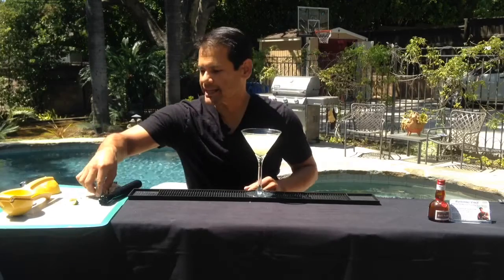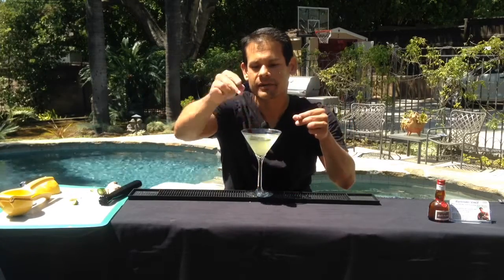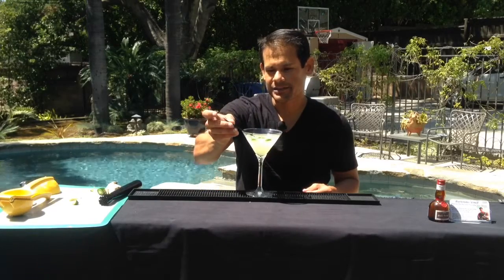Then for a little bit of garnish, I like to add one or two wheels of jalapeño to float right inside there. We're going to add our straw.